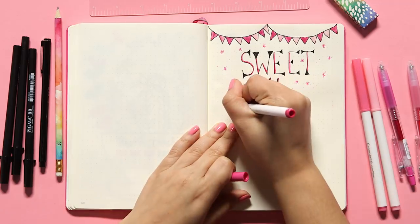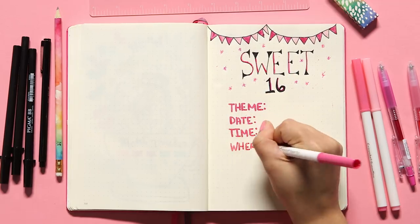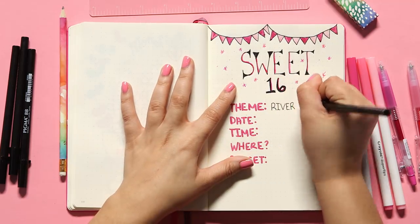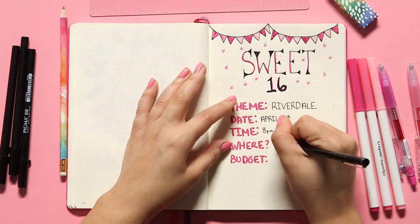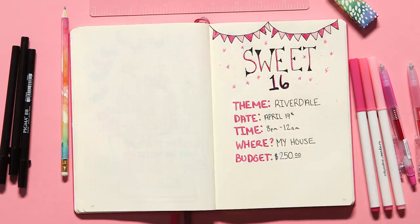Now we have set the tone and the page already feels super Sweet 16-y, but now we have to add the pertinent information for our party. So I took my pink marker and wrote out theme, date, time, where, and budget. Then all you have to do is fill in those categories with the information for your party. I decided for this Sweet 16 it's gonna be a pretty small Sweet 16 with a Riverdale theme, and it's gonna be on April 19th from 8 p.m. to midnight, at my house, with a budget of $250.